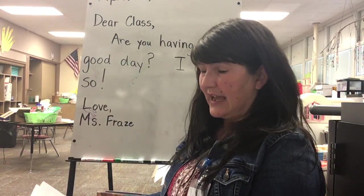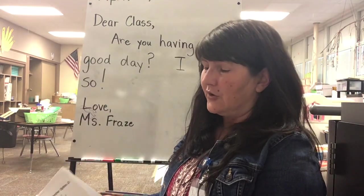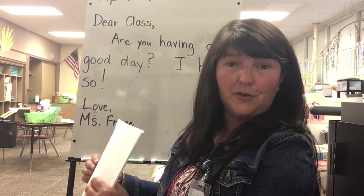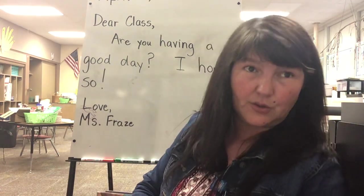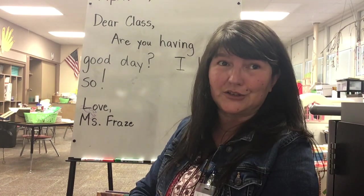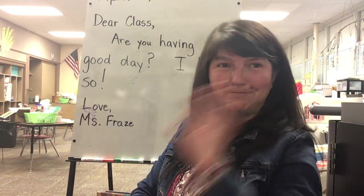Basically today you get to play and make some shape monsters. You can do the two that they show you how to do, or you can create your own. I just ask that when you do it, try to color the pieces — I think it'll look so much nicer when you do. Have a great day. Have fun making your shape monsters. Bye.